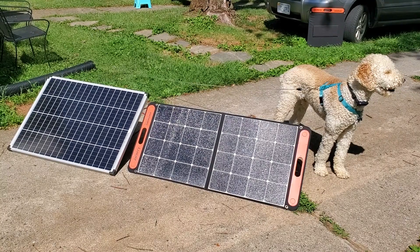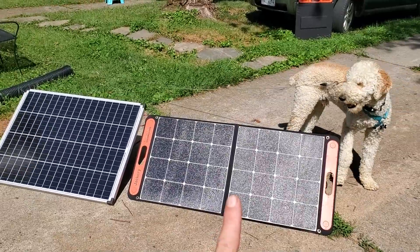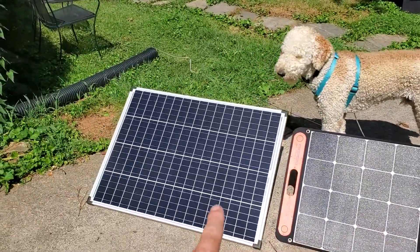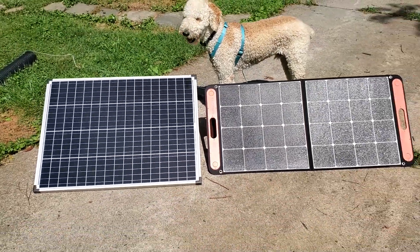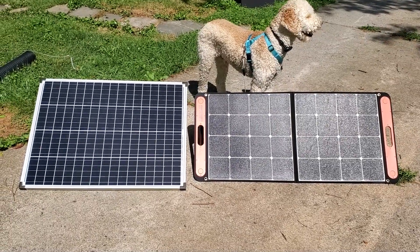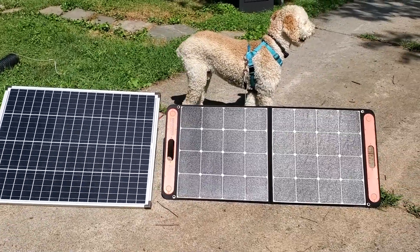Today I have a comparison of the 100-watt Jackery folding panel and the 100-watt Harbor Freight panel. On paper they're the same wattage but very different in price. One folds and one does not, but they're both considered portable units.